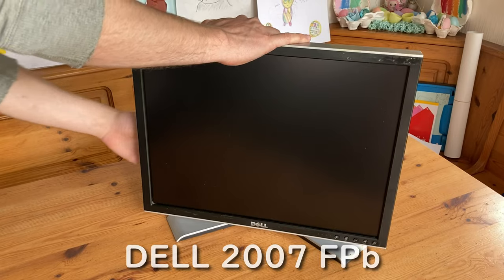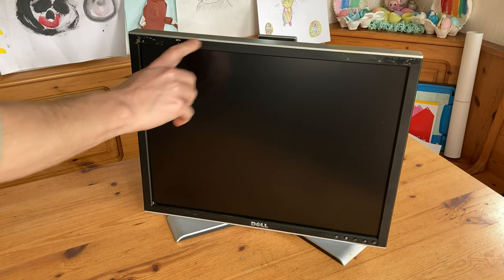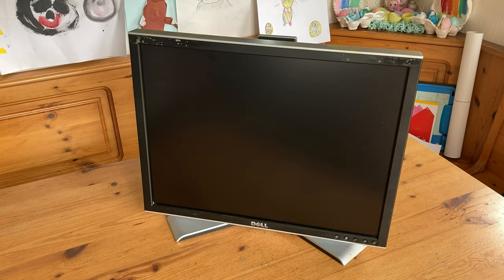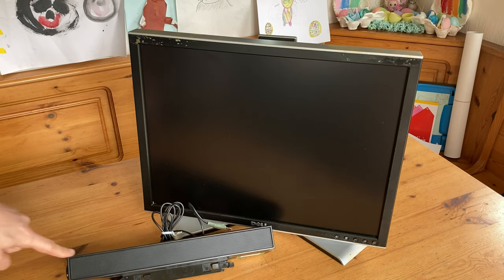Welcome to Team Pandory. This here is a Dell 2007 FPB. It's a 20-inch 4x3 IPS monitor. It's $40 used, and for an extra $20 we've got the Dell AX510, which is a speaker unit that attaches to the monitor.